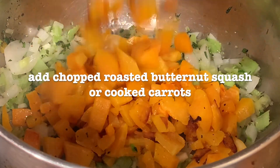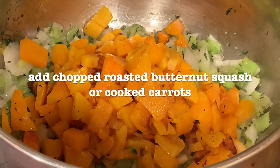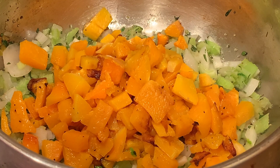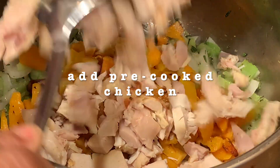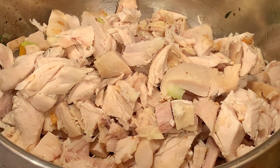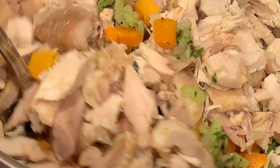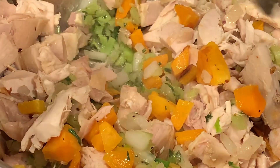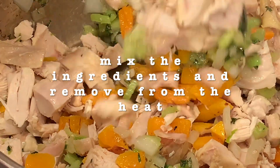Now we add the butternut squash. You can do carrots, but I'm not a fan of cooked carrots, so I substitute it with squash. Now let's add the pre-cooked chicken — this could be leftover chicken or even roasted chicken you buy from the store. Mix the ingredients that you have so far.